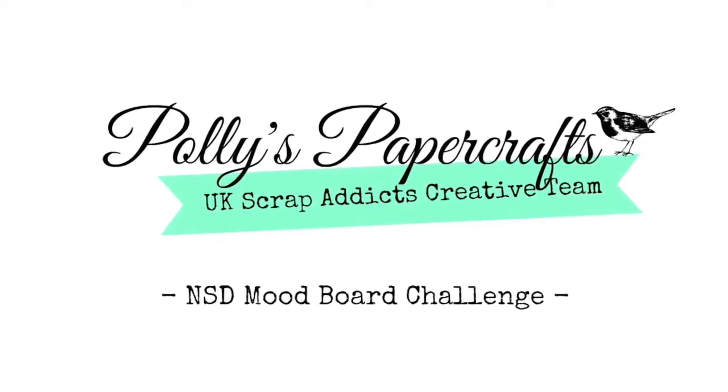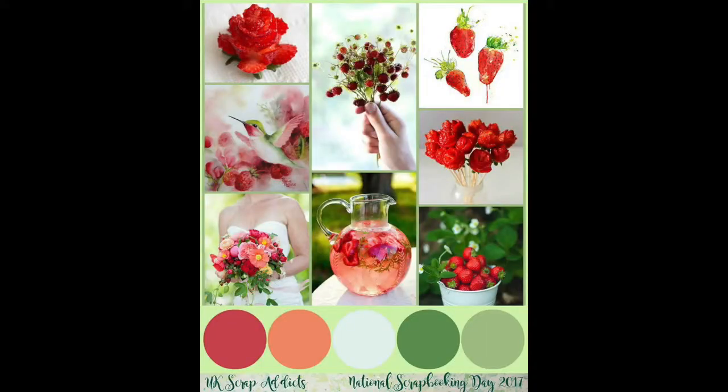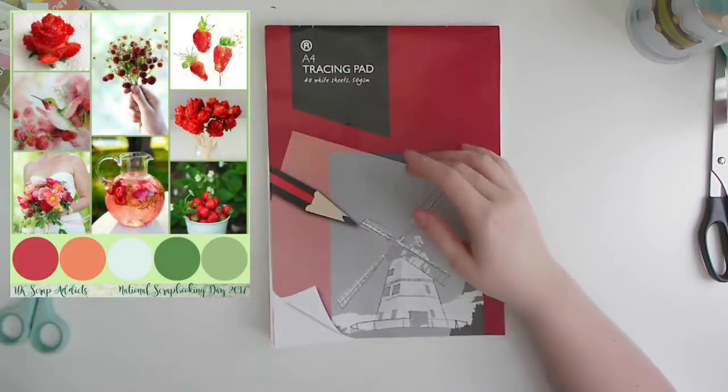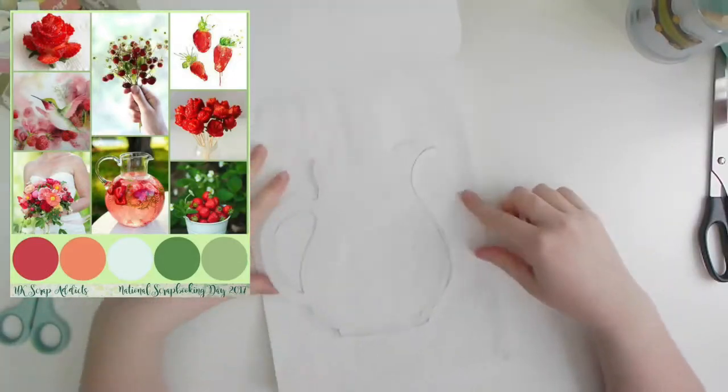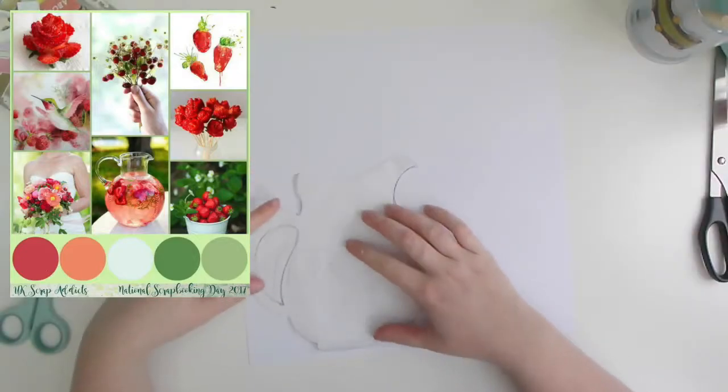Hi, it's Emma with Polly's Papercrafts and UK Scrap Addicts. This is a special video for National Scrapbooking Day, and it's on both my channel and the UK Scrap Addicts channel. This layout is using a mood board which you can see on the screen — it's really fresh, really summery. It's got flowers, berries, drinks — it's all good.